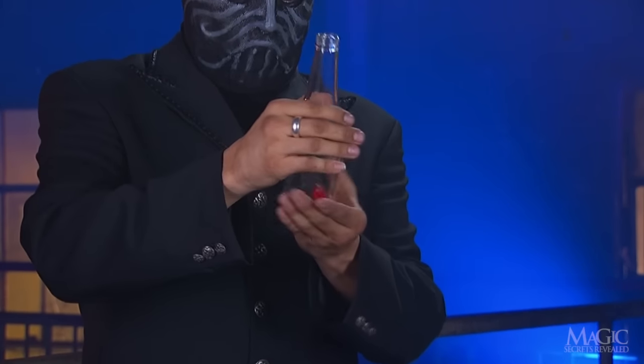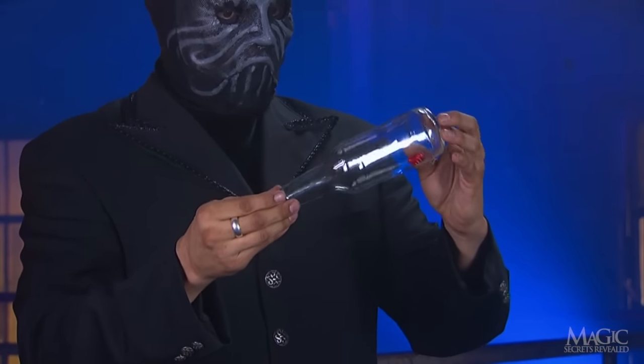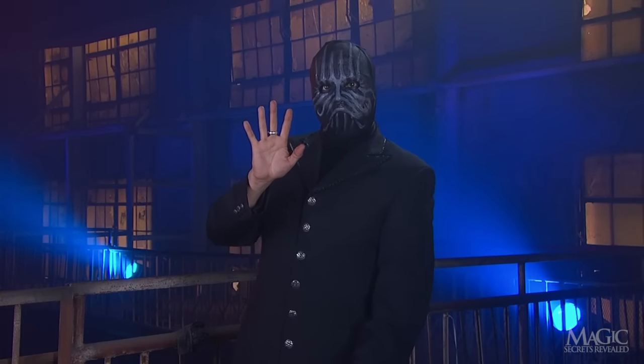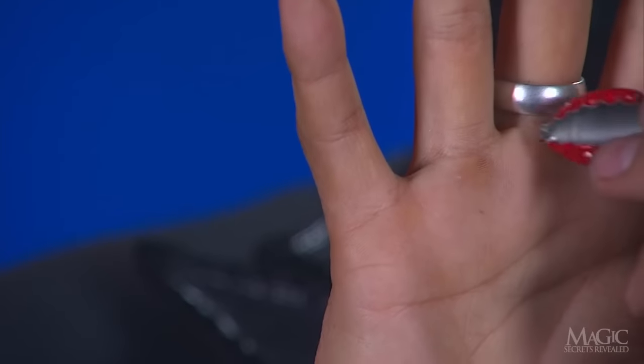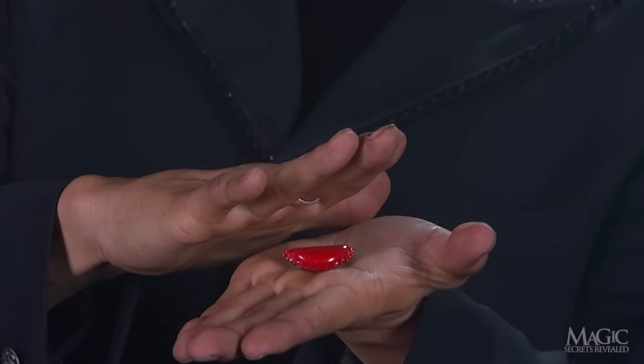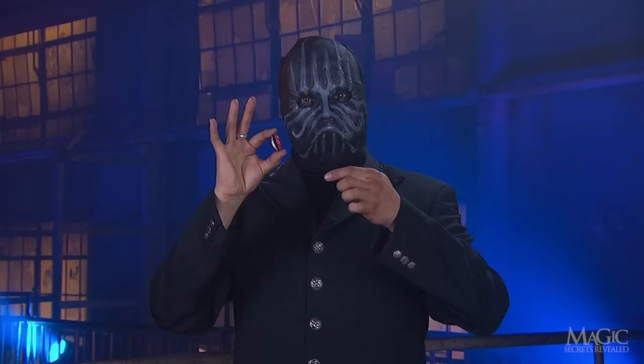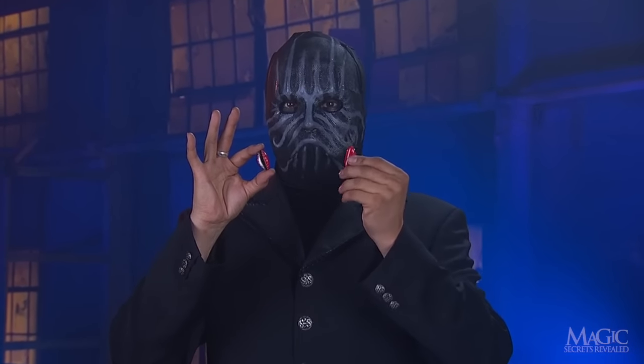So does the magician have special powers, or is this just another one of his tricks? I think you know the answer. The first secret is in the ring he is wearing — it's magnetic and powerful enough to attract the metal cap. The second secret is the bottle cap, or rather the fact that he has two bottle caps.